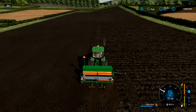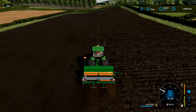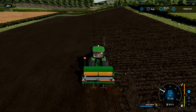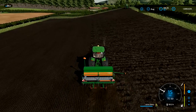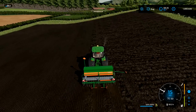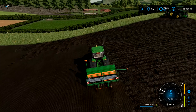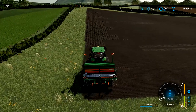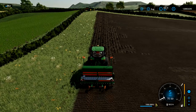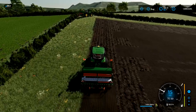Here's me putting the sixth pass in — fast-forwarding a bit. We've got the end rig tram line done and we're now putting the sixth one in. Six passes at four meters makes 24 meters. We'll get this pass done and then I'll show you how to do your end rig tram line as well, going around the outside of the field. With the three-meter seeder you'll do four and a half passes, and eight passes between tram lines to get those 24 meters, unlike six from the four-meter.